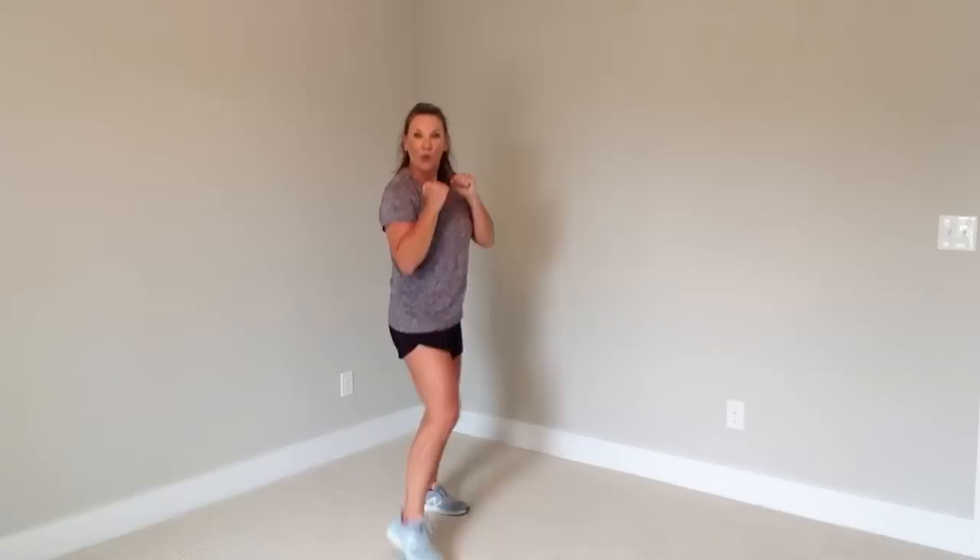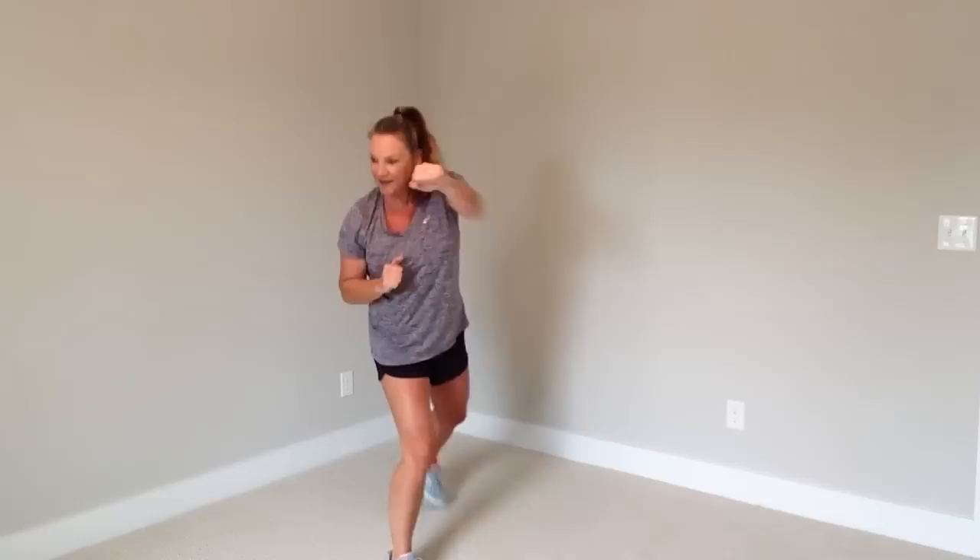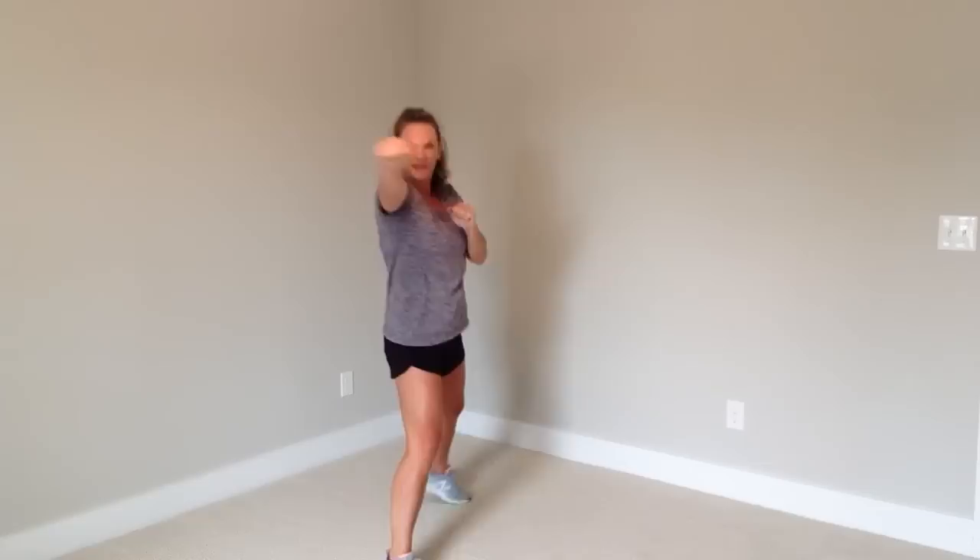One more — are you ready to speed it up? Let's go: jab, cross, step together. Eight more, you got this — big moves. You can rest when it's over, but not now. Jump rope, face me — all right y'all!